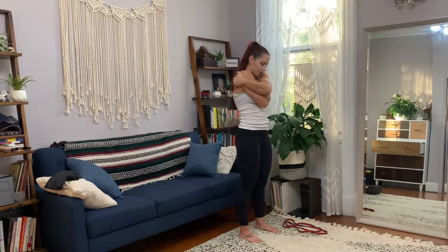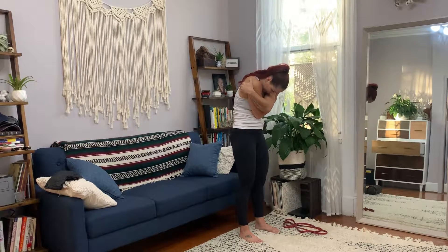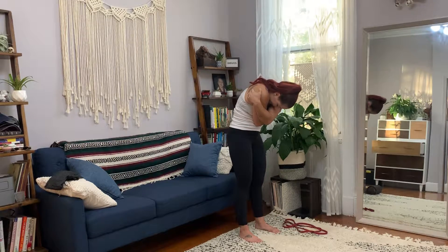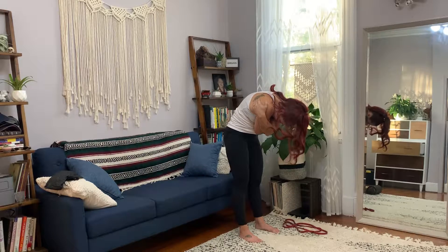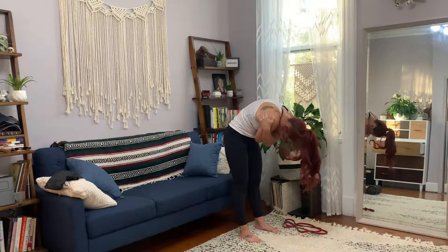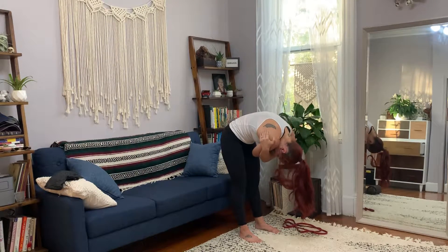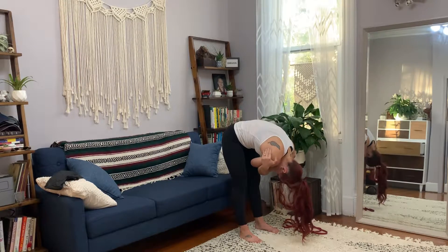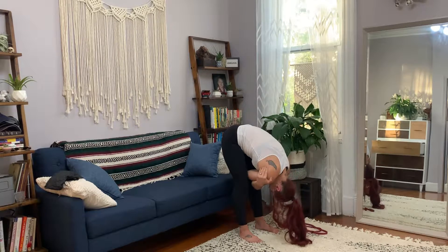Then you're going to tuck the chin and roll yourself down, starting with the top of the spine. Imagine you're a slinky, and the spaces between the slinky are opening. You're working your way down, opening the spaces of the slinky — try to attribute the slinky to your spine — until you feel like your hamstrings are the limiting factor, or your arms are about to hit your legs and that's all you got.